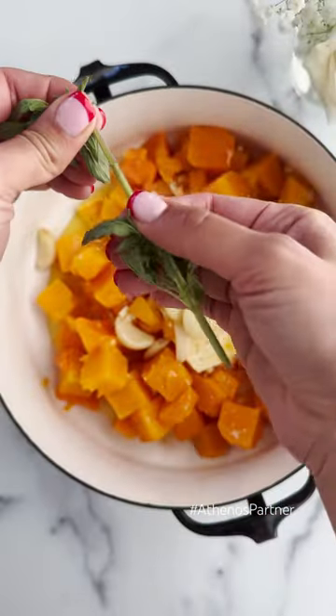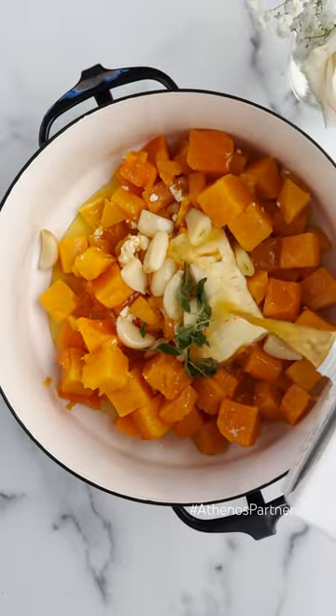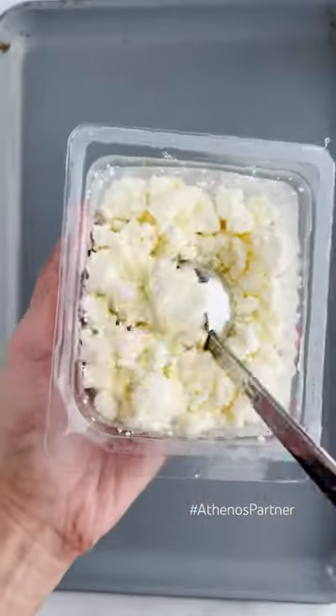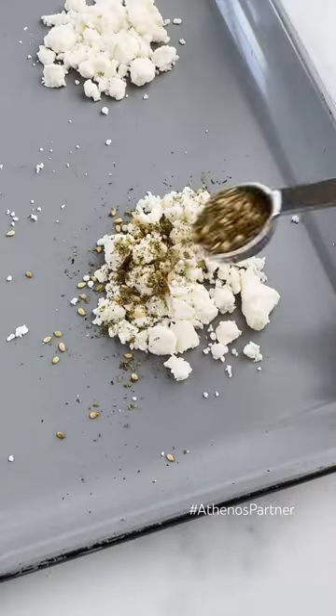Add feta to your baking dish along with your butternut squash and seasonings. Cover and pop it in the oven, and when it's done, transfer it to a large pot or blender and press out the garlic goodness. Add a little bit of honey, broth, and oregano, and blend it until it's creamy and dreamy.